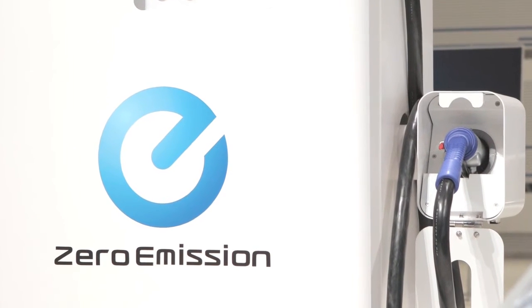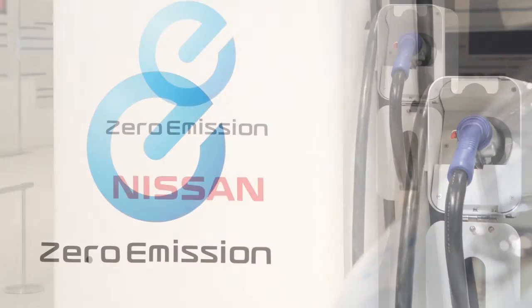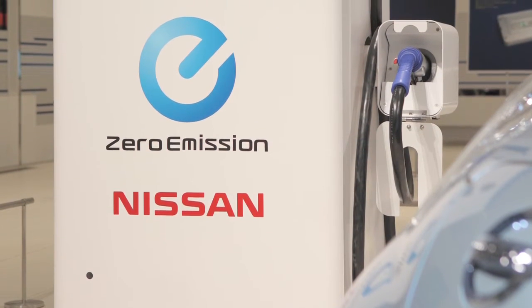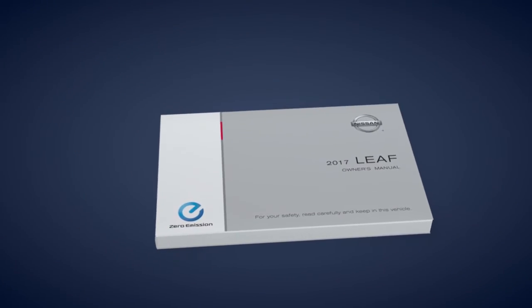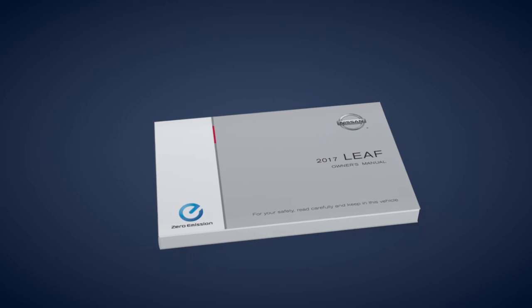Frequent use of the quick charging function should be minimized in order to prolong lithium-ion battery life. Please see your Owner's Manual for important safety information, system limitations and additional operating information.